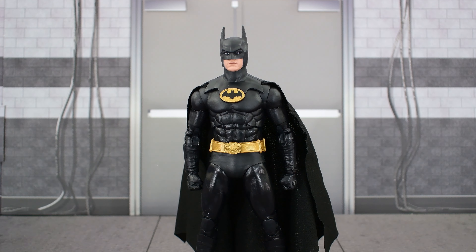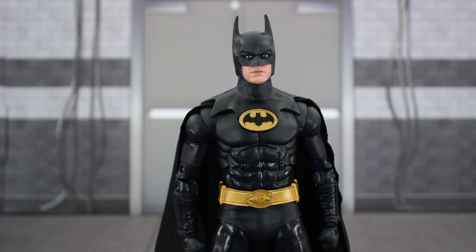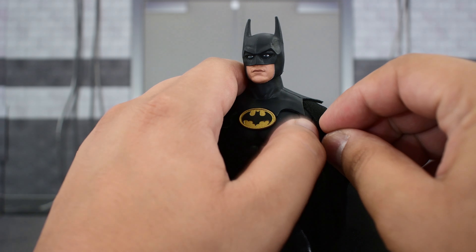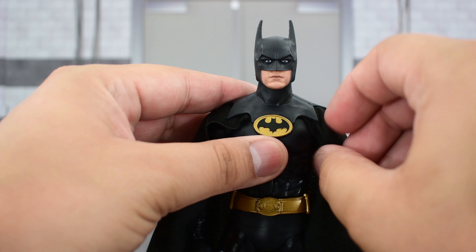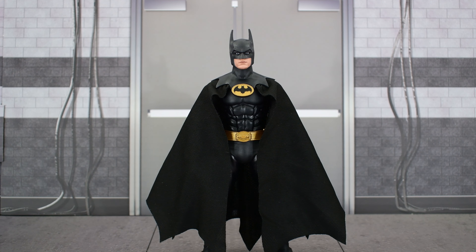I've noticed some people posing this figure with the cape draped back, which is how it comes straight out of the box. However, if you see the packaging, the cape actually drapes forward. If you want to fix that, all you have to do is gently pull it forward, make sure the cape goes right underneath the points of the scallop, and there you go — now the cape is draping forward the way it's supposed to, just like in the movie. Even though this cape isn't accurate to the film, I like it. It looks good and is much better than a plastic one.